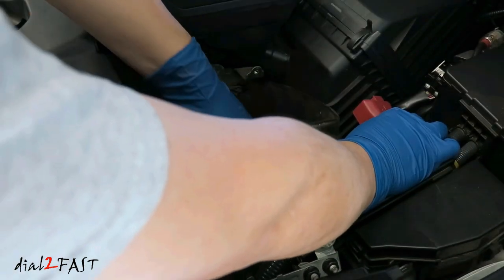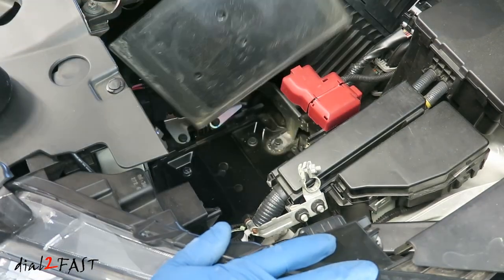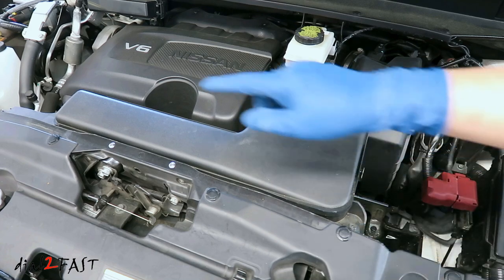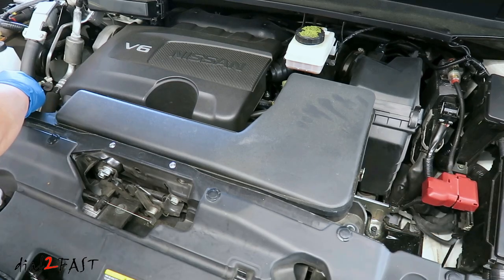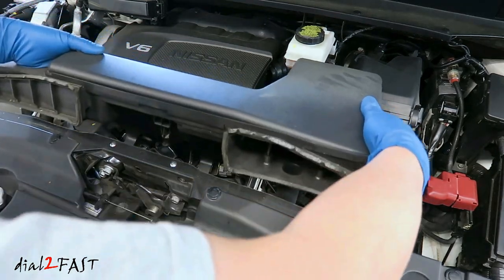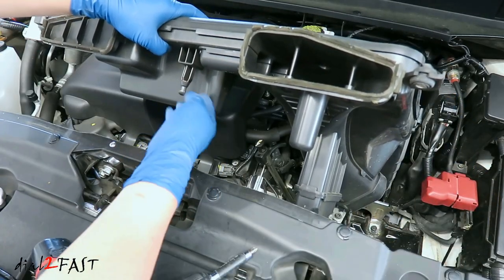Also remove this insulation. Remove the battery tray. Next remove the air intake box — there's a Phillips screw on this side and another one on the other side. Lift this up. There's a plastic peg here that goes into this rubber bushing that you need to release.